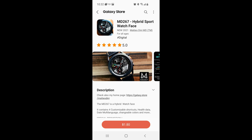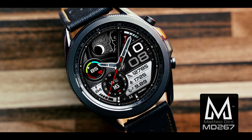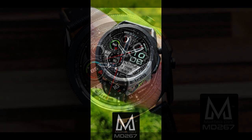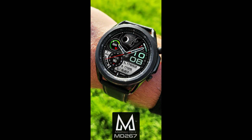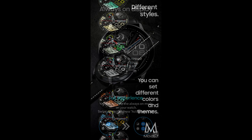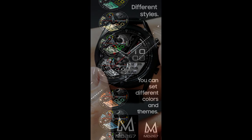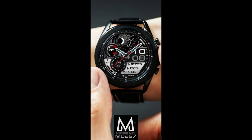Welcome back to Jibber Jab Reviews, everyone, and thanks for tuning in and for supporting the channel. For today's show I have a brand new release to share with you from our friend Matteo Dini. This one is the MD 267 model and it comes in a hybrid format, complete with a sporty and even artistic design, plus some really nice theme variations that you just have to see.